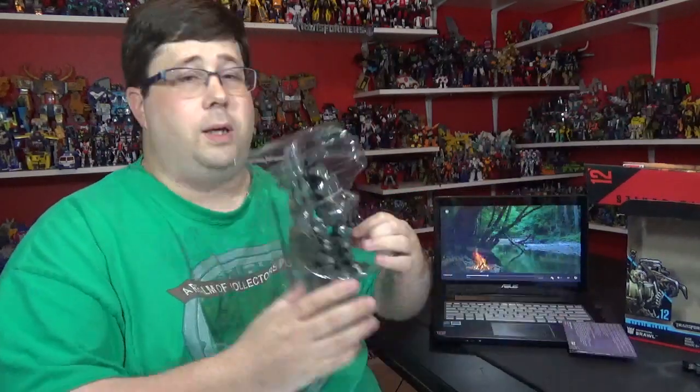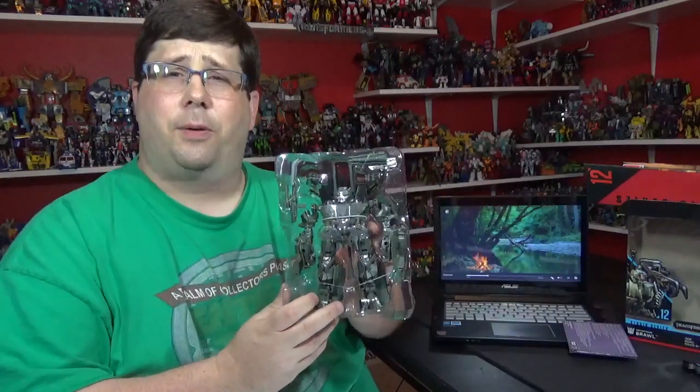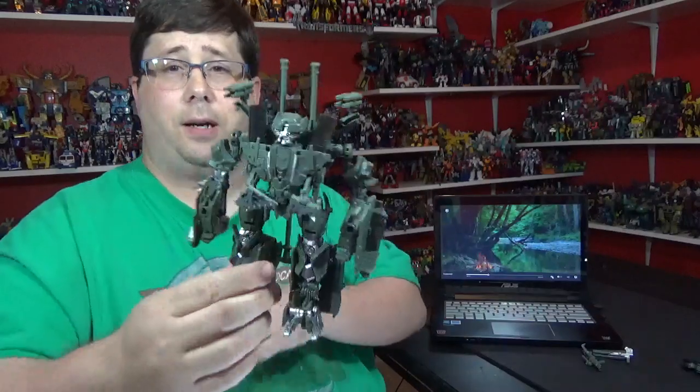Explosions! All right, here's Brawl. I'm gonna cut the little ties, I'll be right back. And I'm back - here he is.